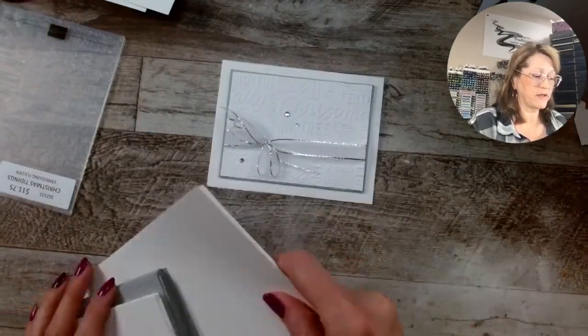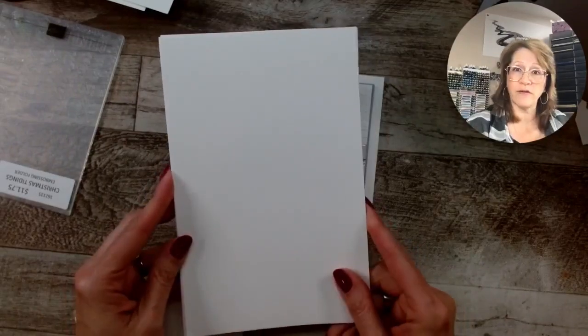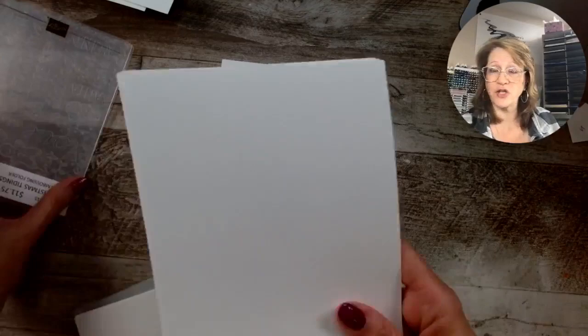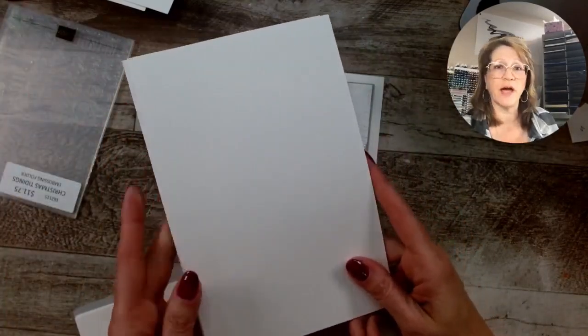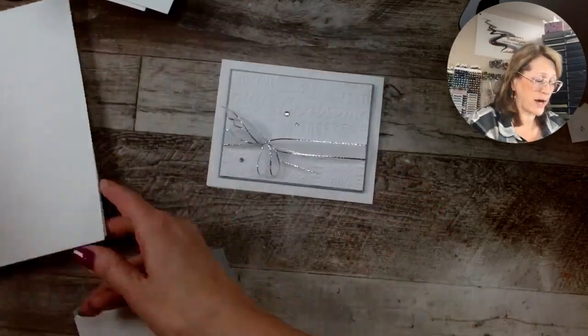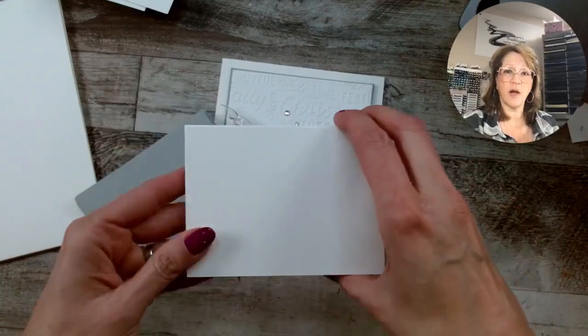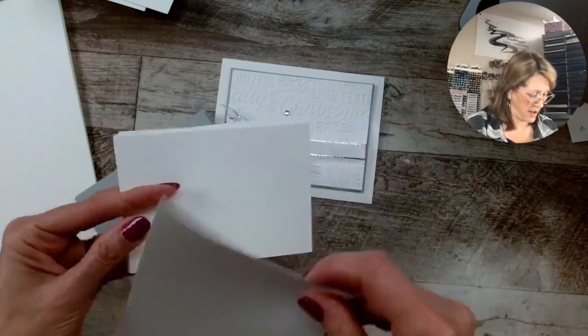The key to getting done quickly is I spent maybe five minutes cropping my pieces. I've got my standard card base, which is eight and a half by five and a half — I've got 20 of them. You just chop them up, or you dig into your stash. I'm always telling you guys, just have a stack: take an entire pack of paper and cut them into card bases. I already had a whole bunch of layers cut too.